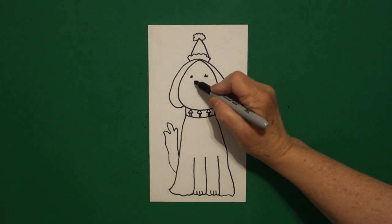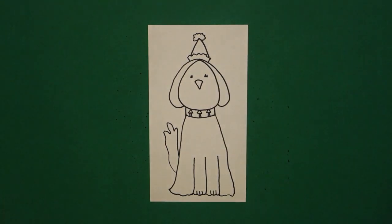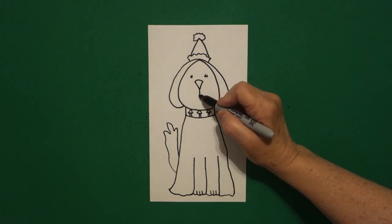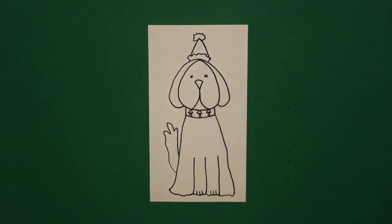Right here in the center, we're going to draw a little curved line, straight line down, straight line up, connect. Right here at the center point, straight line curve to the left, straight line down curve to the right. I think that's all.